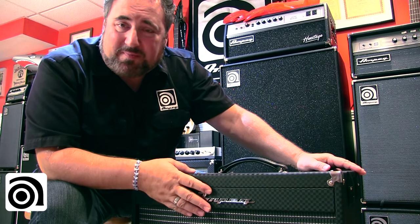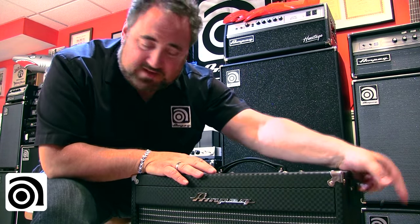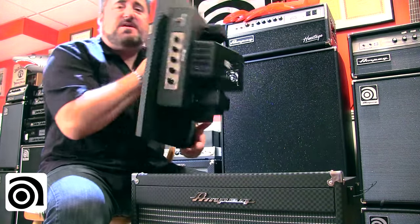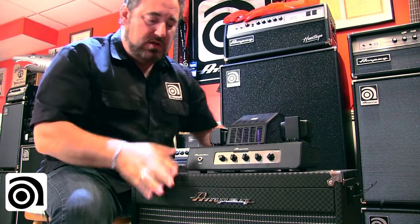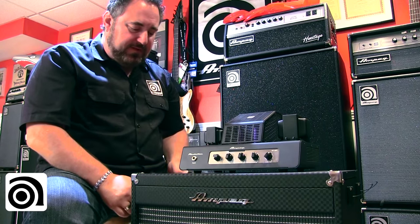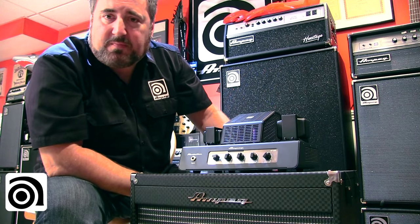Because the PF20T is part of the Portaflex series, it retrofits to the lid of any PF115HE or PF210HE cabinet. It fits perfectly upside down in the cabinet in transport mode, then you flip it right side up for play mode — instant all-tube Portaflex flip-top.